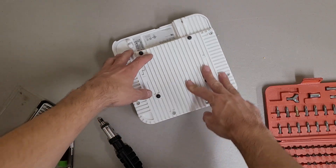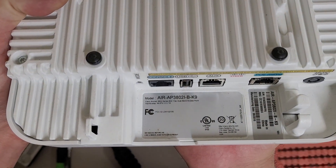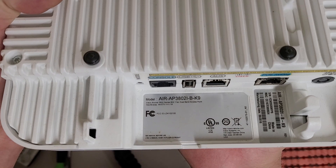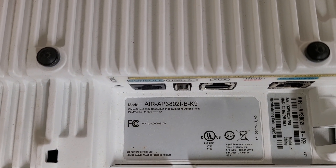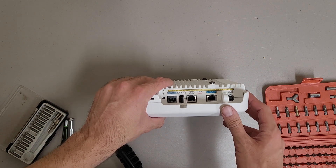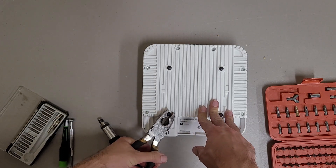Well, this should make for an exciting teardown — another one of those things that's just not worth selling because the risk is greater than the reward. This is a Cisco Air-AP3802i-B-K9, and it is an 802.11ac dual band access point. I tried plugging it into PoE but apparently I don't have the right PoE for it, and I don't have the 40 volt power supply it requires either, so it's gonna get recycled.